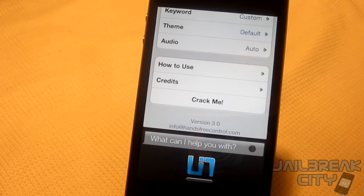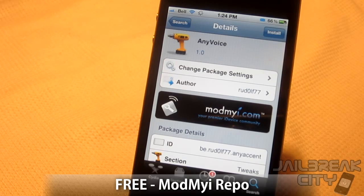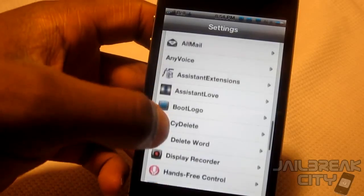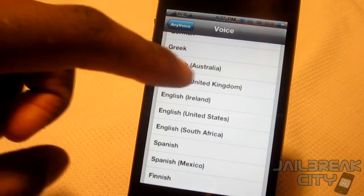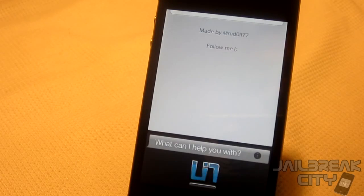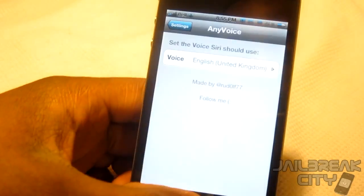Next up is Any Voice, and this tweak is absolutely free from the ModMyi repo. What it allows you to do is change the accent of Siri. Just go into your Settings and scroll to Any Voice. Right now it's on Standard — let's change it to UK. 'Siri, what's the time in England?' — 'The time in London, England is 1:55 AM.' Horrible accent but the voice did change.